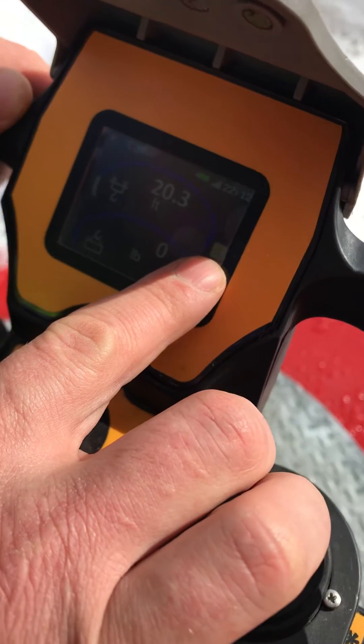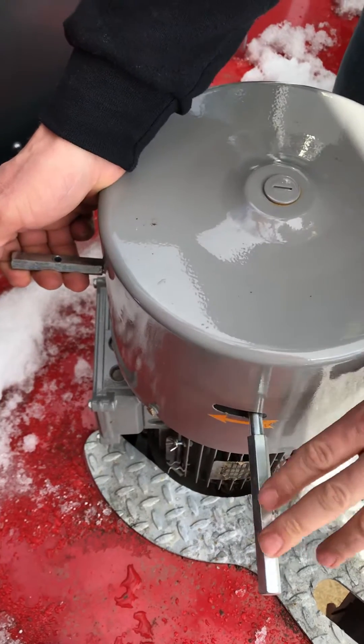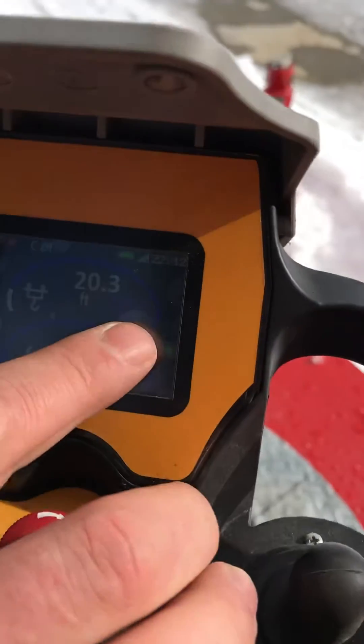So now to manually take the crane out of weather vane, what you're gonna do is lift up on this and that handle will automatically fall back. And now we're out of weather vane. Now we're gonna verify that on the remote.